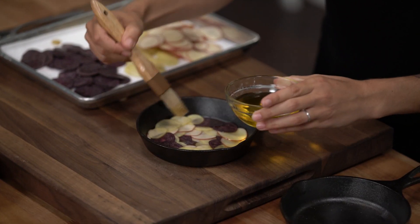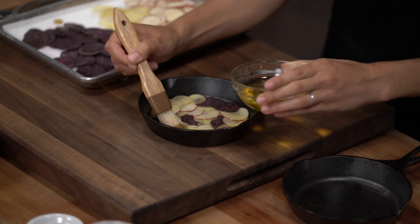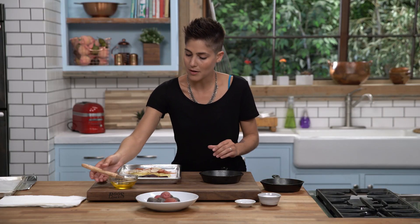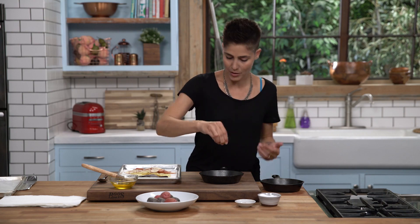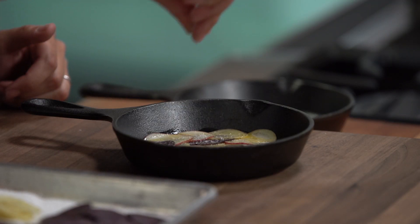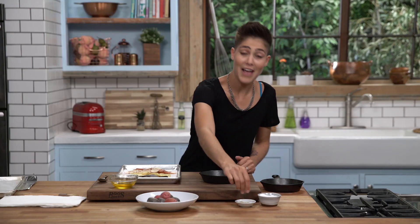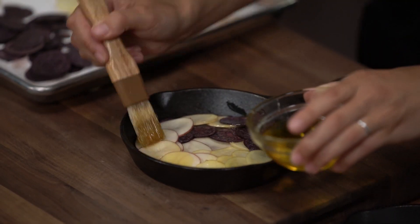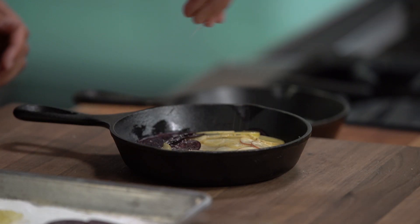Every two layers we're gonna season and butter them again. Give them just a little brush of butter, then a little bit of salt and pepper. Remember you're doing this every two layers, so not too much salt and pepper. Then we'll do another two layers, another butter, salt and pepper, and repeat until you're about halfway to two-thirds of the way up the pan.